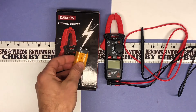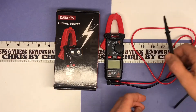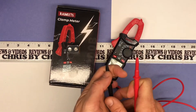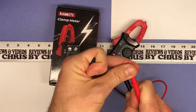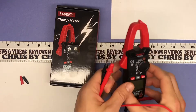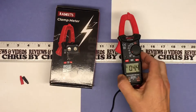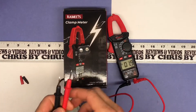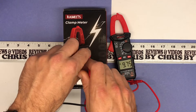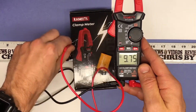I'm just going to take a 9 volt battery because that's easy to do a voltage test on. I'm going to use my two probes here and I'm just going to take my little protective covers off of those probes and turn this down to the voltage. Let's go ahead and touch those two together. You can see it's a 9 volt battery — it's registering at 9.75 volts, so that's good.